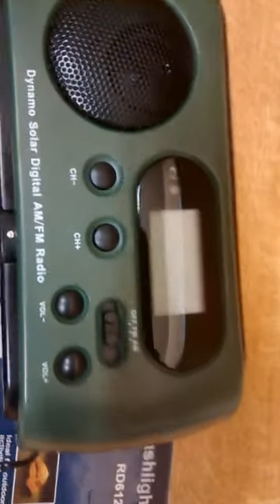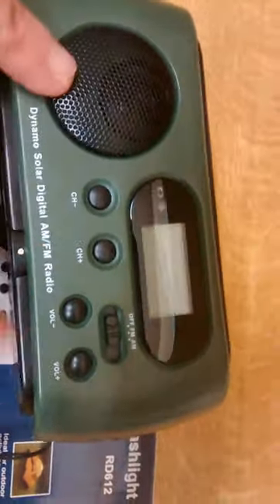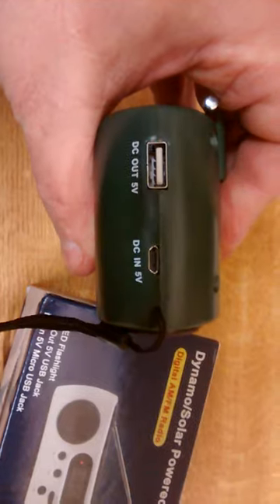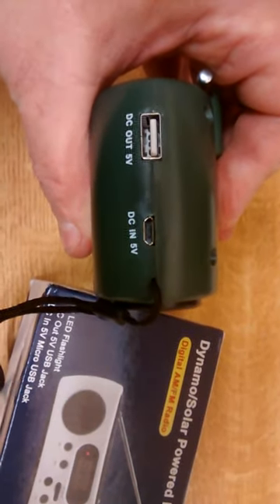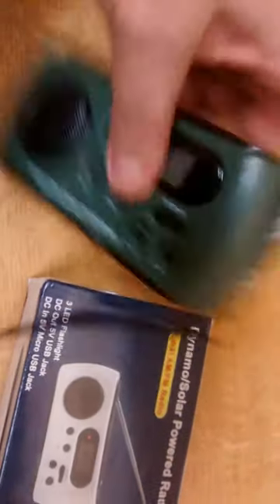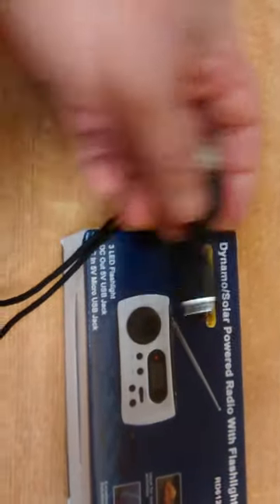It does pick up on AM, I've tried it. There are the channel controls there and there, these are the volume controls, there's the titchy tiny speaker. On this end we have got — hang on, it's upside down — a DC out of 5 volts and a DC in of 5 volts. It comes with the little lead, so you can charge it from your computer or from a phone charger.